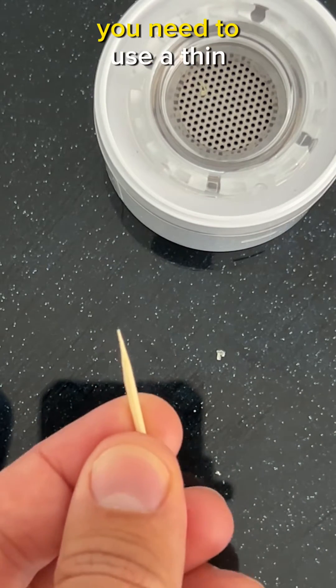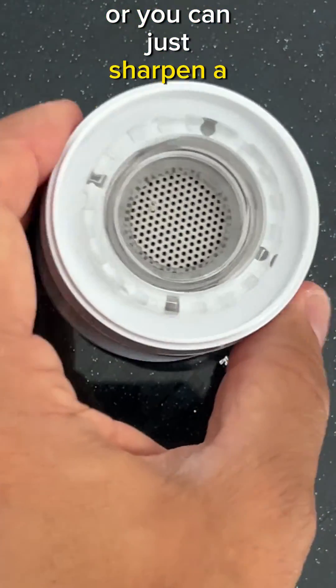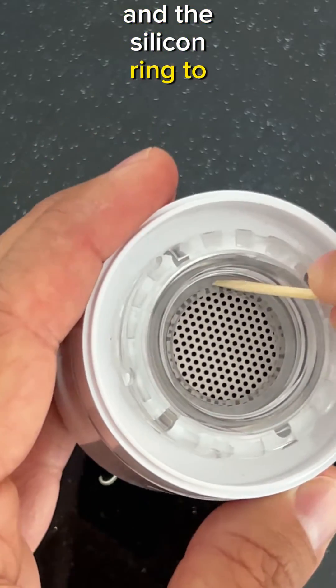To remove the seal, you need to use a thin, sharp object — it could be a needle, or you can just sharpen a toothpick to make it flat — and then gently put it between the plastic and the silicone ring to separate them.